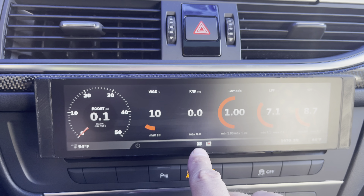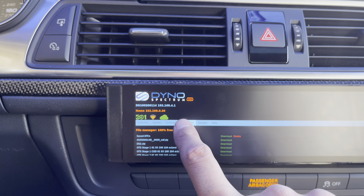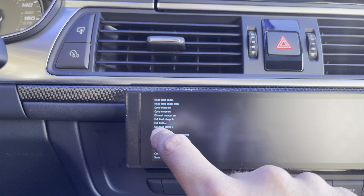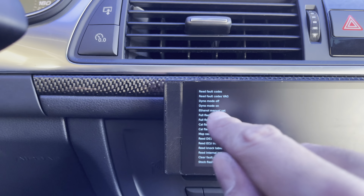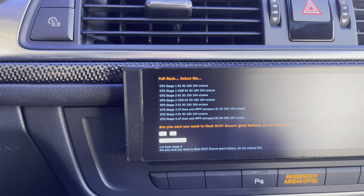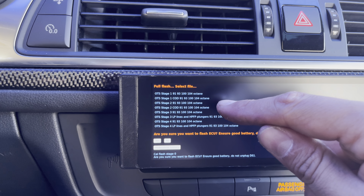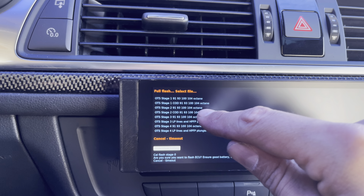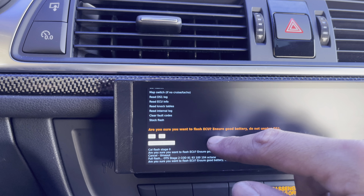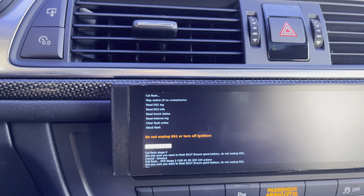There's a little DS1 icon right here — tap it, it's going to bring you to this page. Go to ECU, scroll down to Full Flash, click it. Full Flash will bring up the selected stage that you want to tune to. I'm at Stage 2 right now, but I'm just going to select the cylinder on demand option. It'll ask: 'Are you sure you want to flash? Do not unplug. Ensure battery is connected.' Hit Yes.